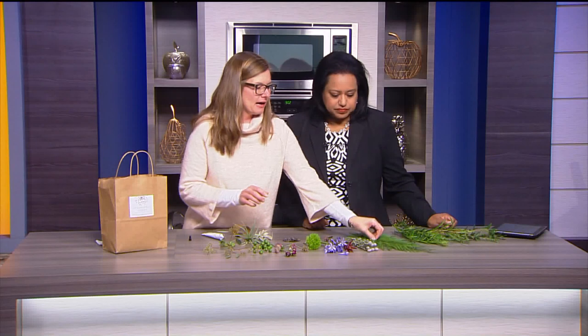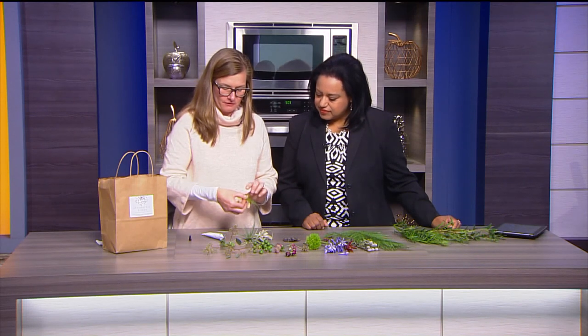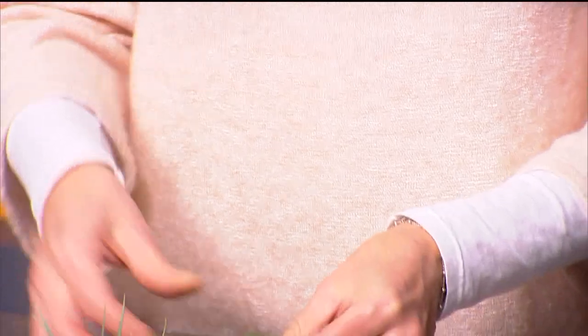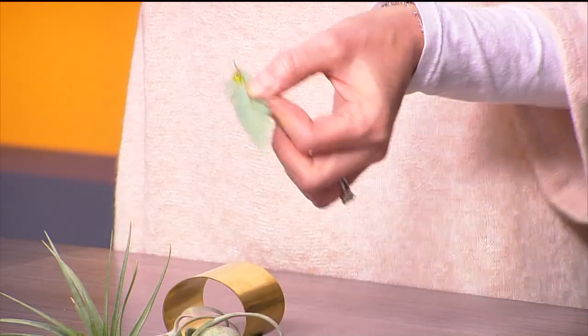Your main thing that you need is this Oasis Floral Adhesive. It's real easy to use. The key to making it stick really well is once you put it on something, you need to just let the air hit it for a couple of seconds and then put it down. So you don't want to glue and stick right away. I was going to start with a little piece of this fern — I thought it would be kind of pretty to have it hanging over the edge of the bracelet. You don't need a ton.